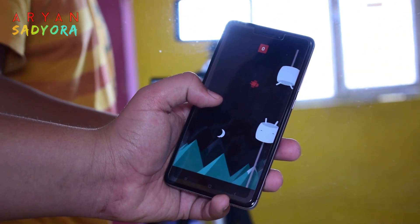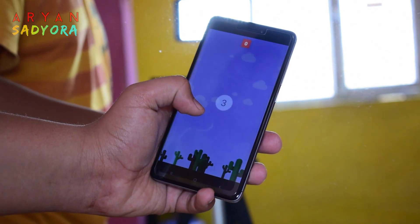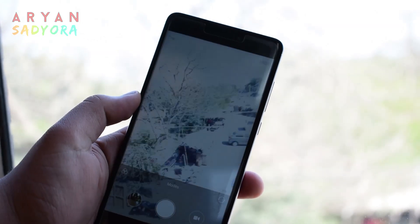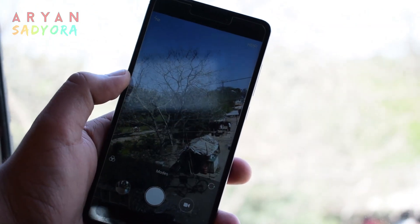The Android version out of the box is Android 6.0 Marshmallow, and it also comes with Xiaomi's MIUI 8. I'm not really sure if it will get an update to Android 7.0 soon.